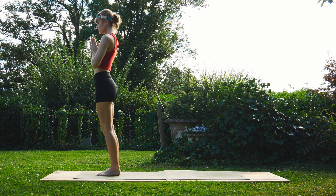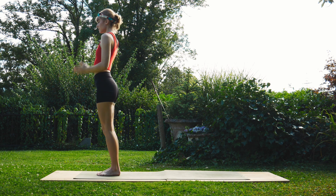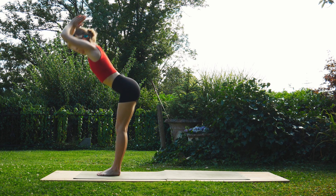We're going to take a deep breath — option here to keep the thighs engaged while you take a breath in mountain pose. Inhale sweep the arms up, exhale fold forward.